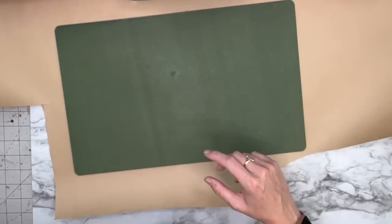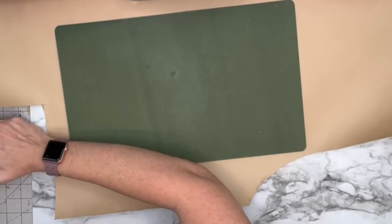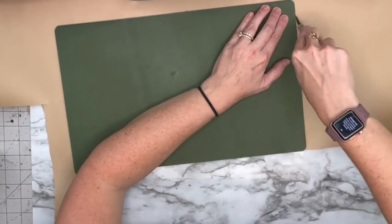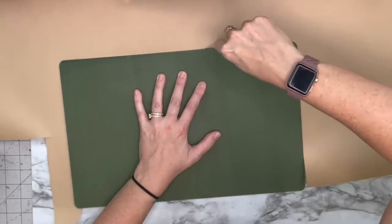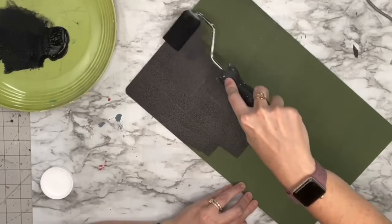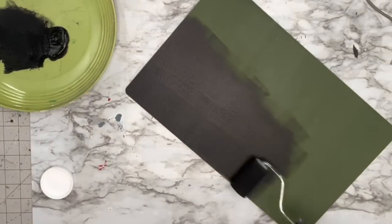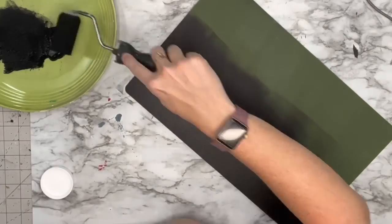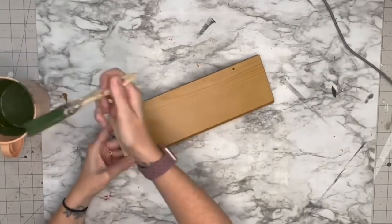We're gonna cover that up with some shipping paper so it looks nice and clean. I'll cut that out with my craft knife, and after that I'm gonna take my sponge roller with Ink by Waverly. The reason I'm using the sponge roller is because I want it to look smooth — I don't want any brush strokes on here because we're going to be putting vinyl on top.